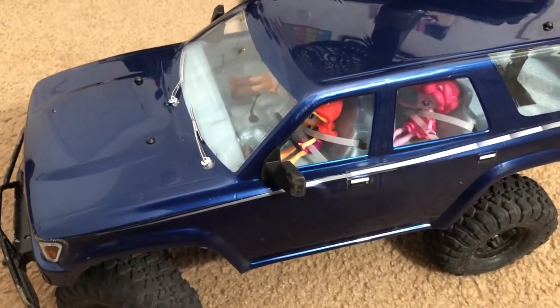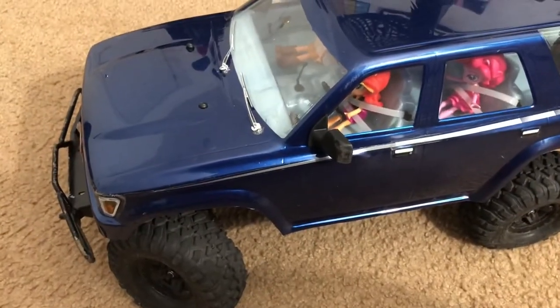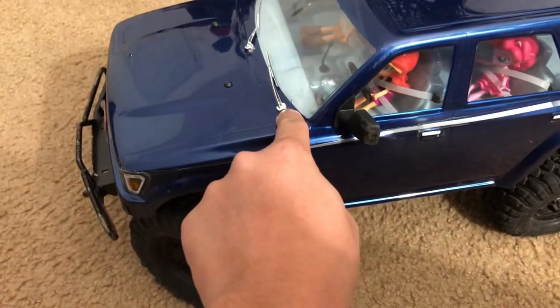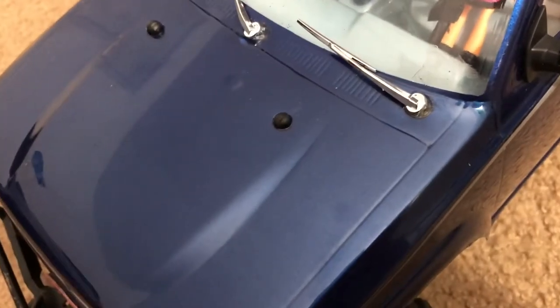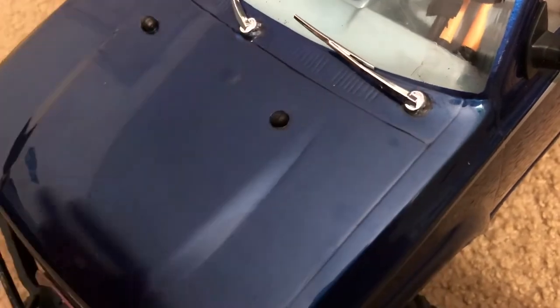Now I know what you're thinking — why did I get the Bondic pen in the first place? On my TRX4 with the Toyota 4Runner body from Proline, I wanted to put windshield wipers on for a more scale look. Unfortunately I accidentally made a hole that was too big, so the wipers were loose and flopping around. I used the Bondic pen to smear some UV gel into the hole to make it smaller, and then I was able to put the windshield wipers on — and they aren't going anywhere.